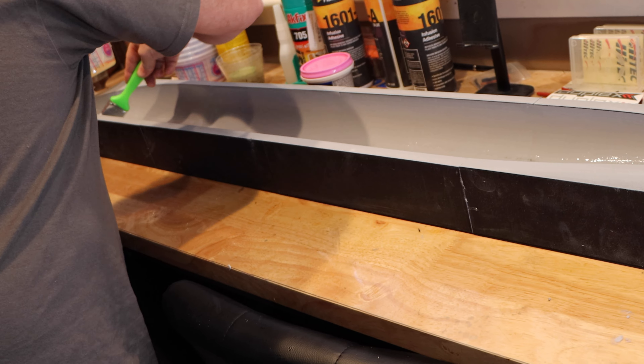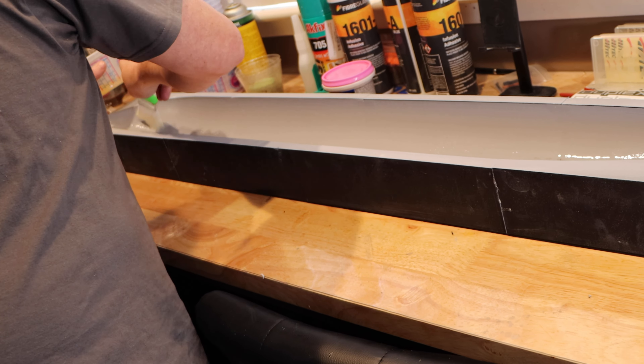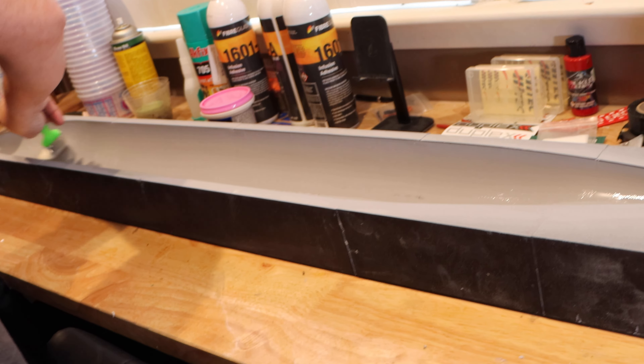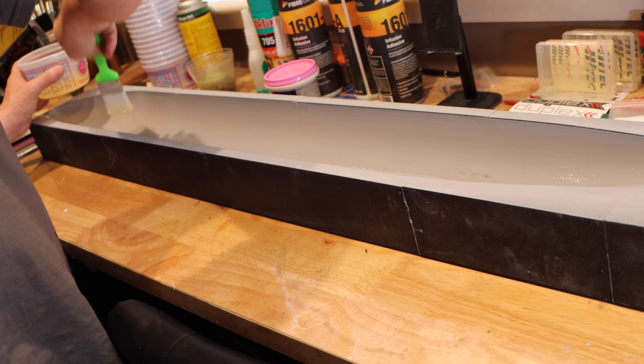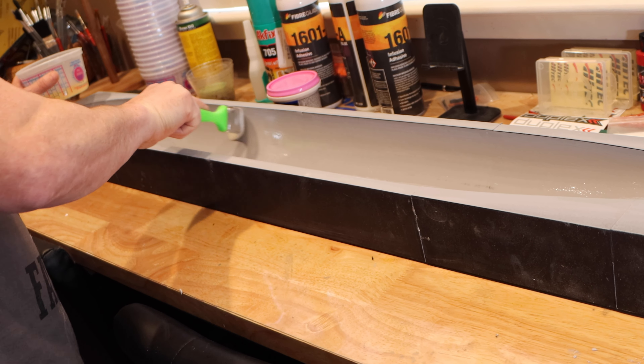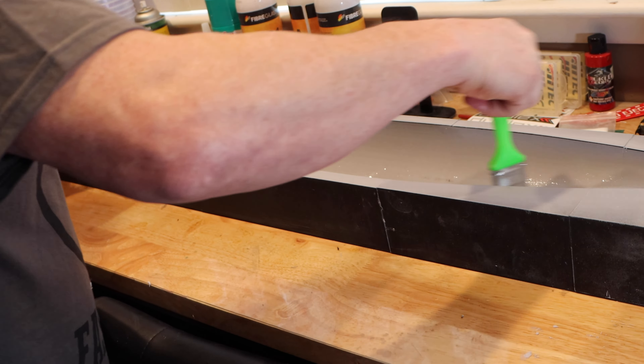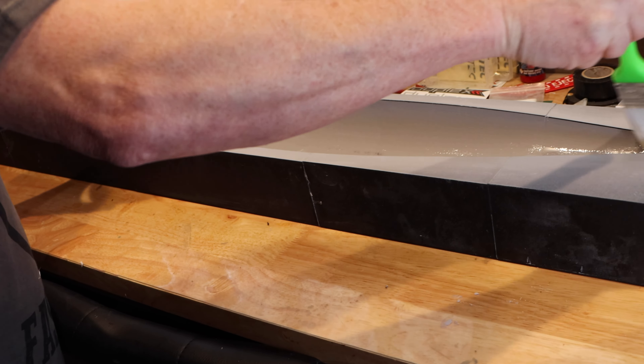Where the epoxy was thinnest, it was super strong — more rigid. Epoxy doesn't have to be thick; it's just got to be enough to get into the fibers. The mold release is already in there.